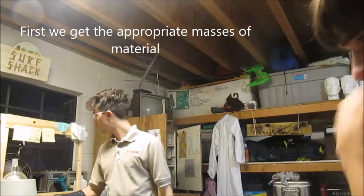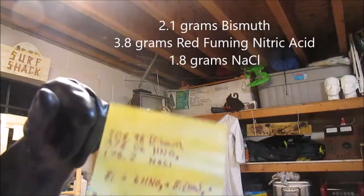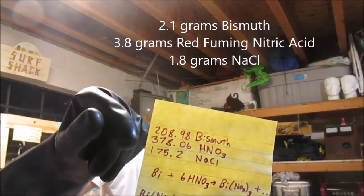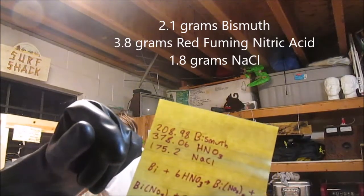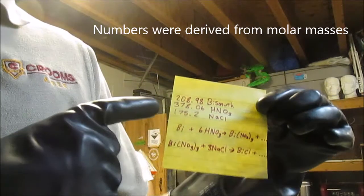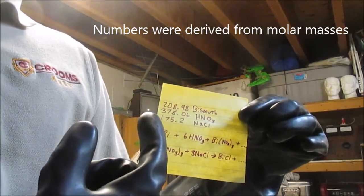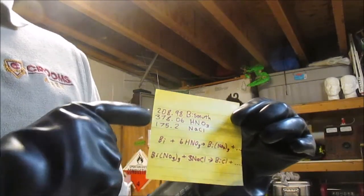We are using 3.8 grams. We got 2.1 grams of bismuth, 3.8 grams of nitric acid, and 1.8 grams of salt. We multiplied it by 6 because that's how much nitric acid we need, and then we're dividing by 100, and we're going to take that number, convert it to grams, and use that in our reaction.